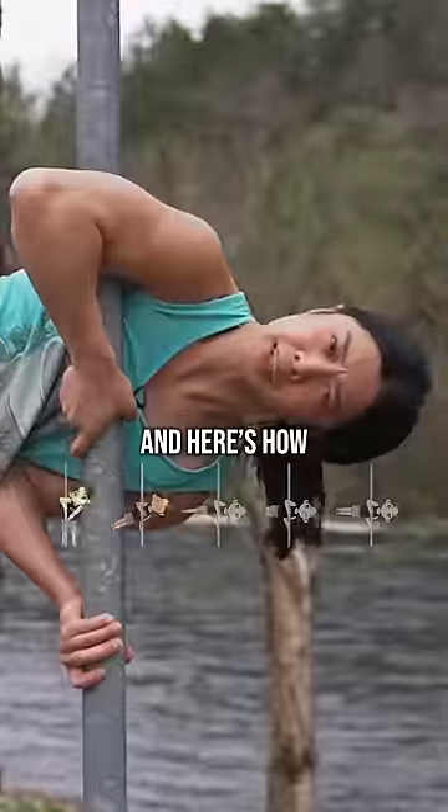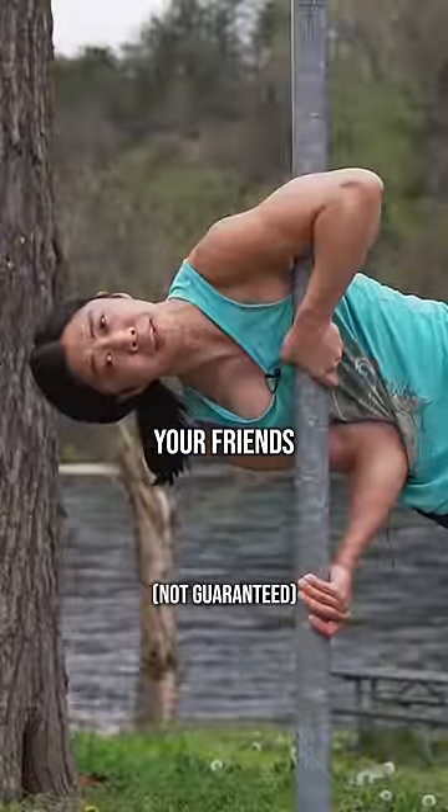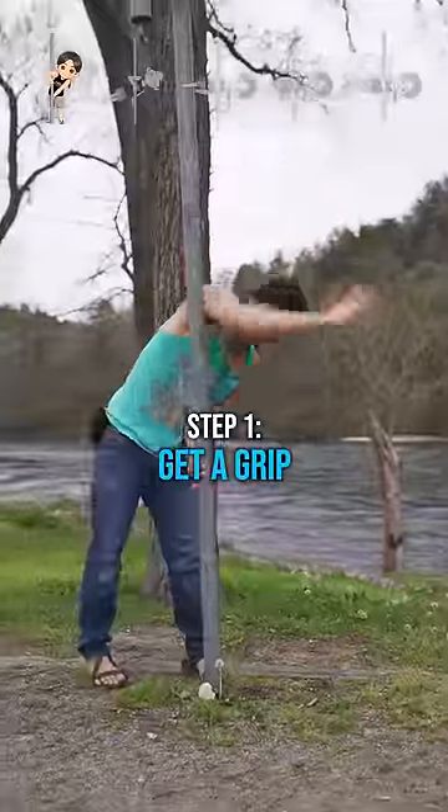The clutch flag is easier than it might look, and here's how to build up to it. You can train the sides of your body, which are often neglected, and impress your friends. First, getting the grip right is key.